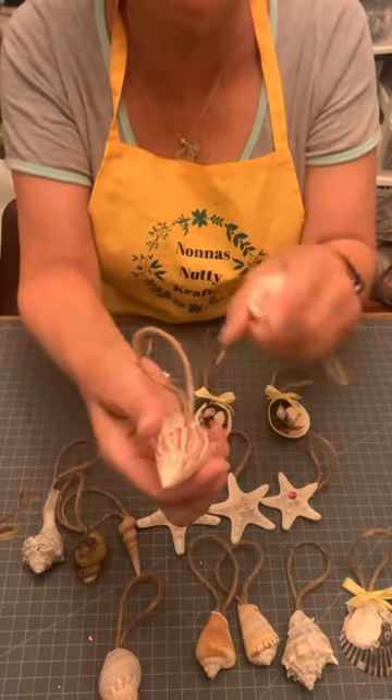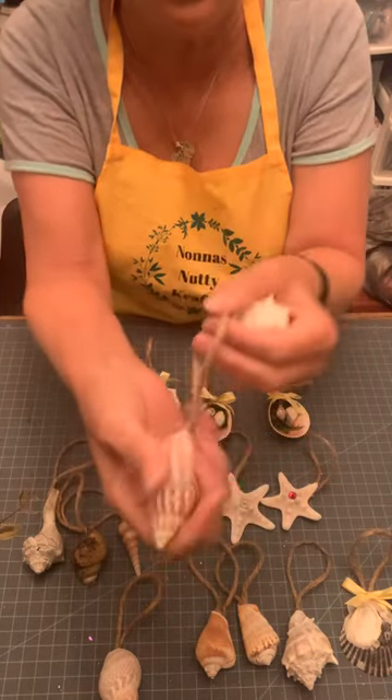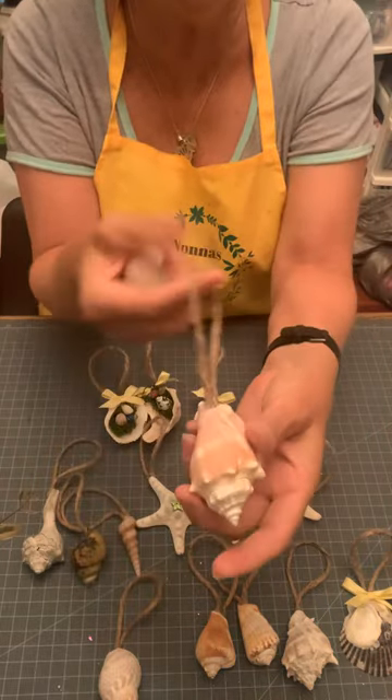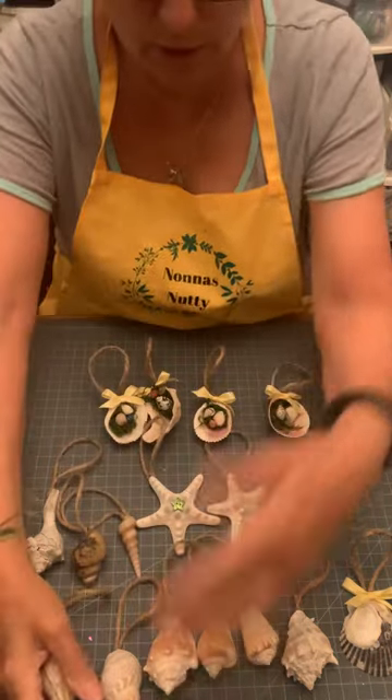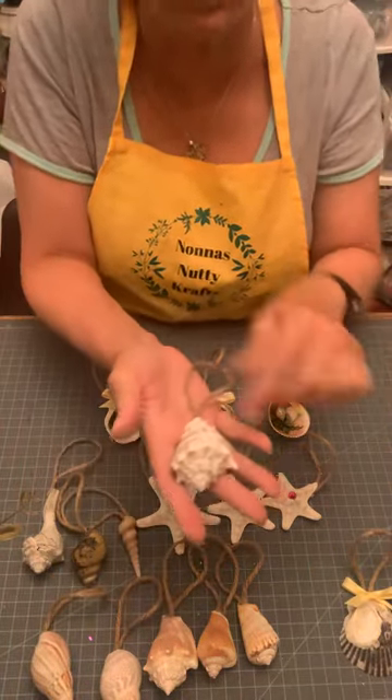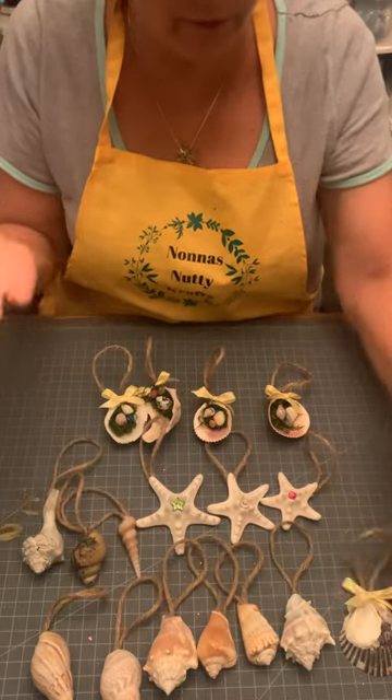What you're going to do is take some jute, a little bit of jute, and there you go — you have a cute little ornament. You can give them away to teachers, as Christmas gifts, use them on packages. If you're doing a theme, maybe for a wedding or something, you can use these as little favors of sorts.